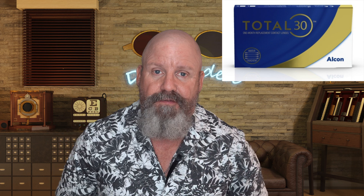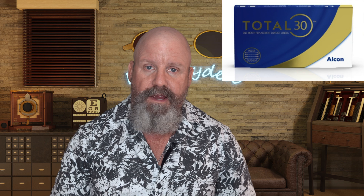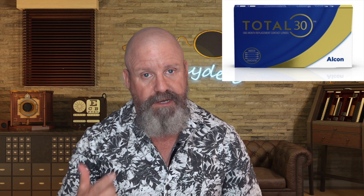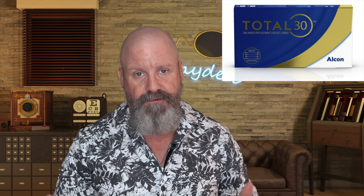Today all of those issues — the dryness, the wettability of silicone lenses, and the vision problems — are going to fall to the wayside with this new lens. Here it is. It's called the Total 30 by Alcon. It is a daily wear monthly lens. So you put it in in the morning, take it out, store it in contact lens solution, and you repeat that for the 30 days of the lens.